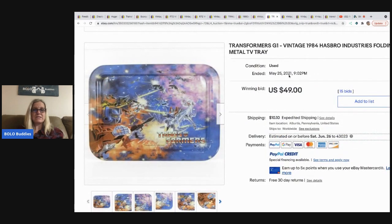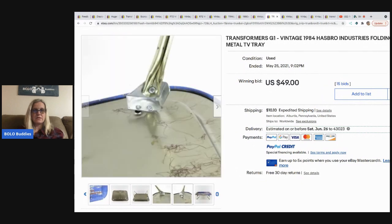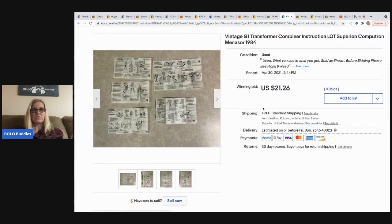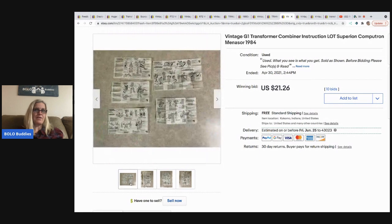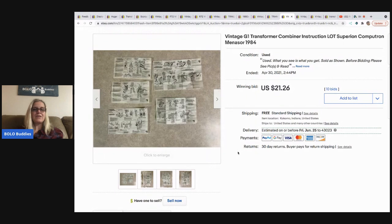Here's a transformer-themed G1 vintage 1984 folding metal tray that sold for $49, buyer paid shipping. And here's something interesting — just the original instructions for a vintage G1 transformer from 1984, which sold for $21.26 with free shipping. Even though we can look things up online now, people still want original instructions or the original box, so those can be a BOLO.